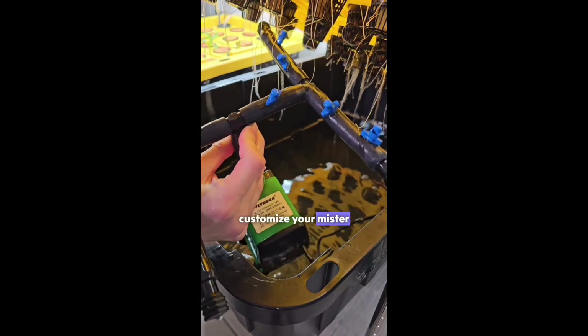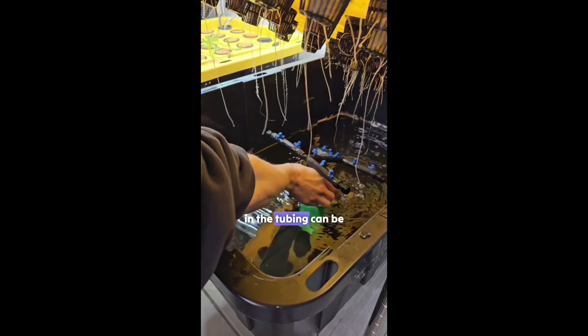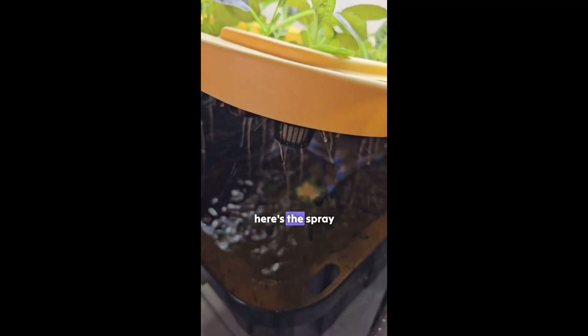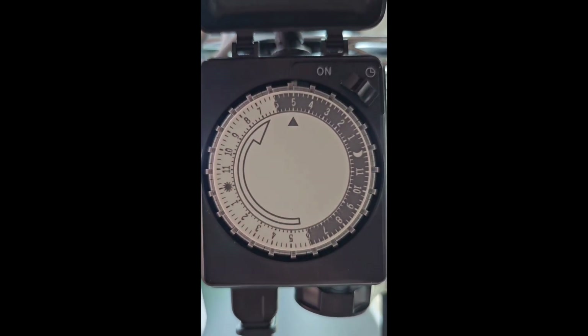This lets you customize your mist setup, but it does take more time and effort, and I highly suggest having someone strong around because punching the holes in tubing can be quite hard. Here's the spray pattern. Both options connect to a water pump which is plugged into a timer. The timer runs every 30 minutes for 15 minutes a day.